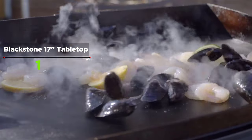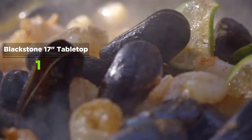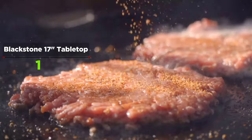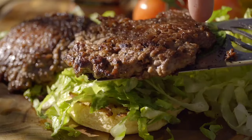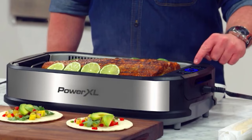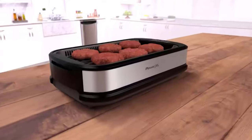The main limitation is its 17-inch size and single heat zone, which restricts cooking many dishes at different temperatures simultaneously. Although there are drawbacks to the small size, any of the bigger griddles add significant weight, making them harder to move. If you plan on taking your Blackstone griddle on the go, the 17-inch is highly recommended.